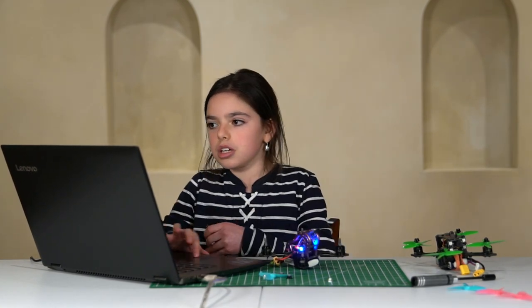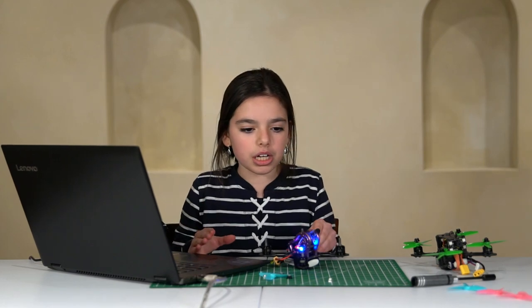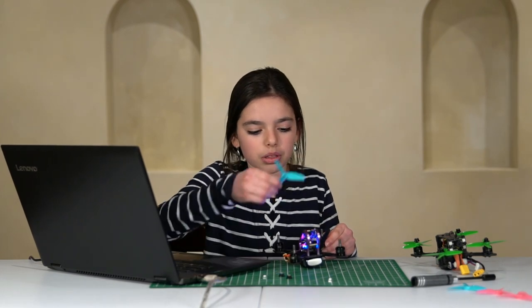We're done with the configuration, guys. I am now ready to do the test flight. I just need to put on the props and the nuts, of course. And then here we go — we're going to do the test flight outside.